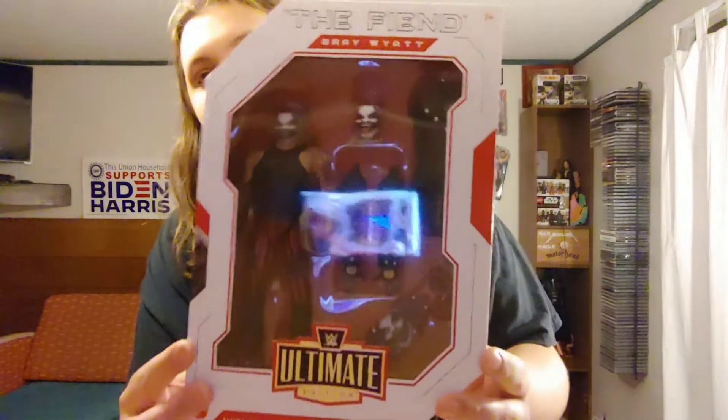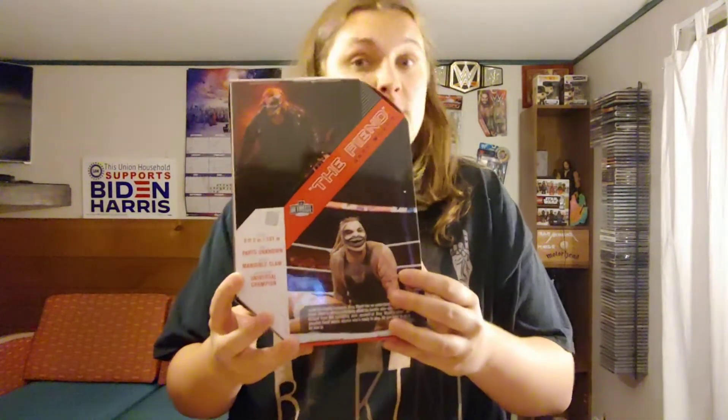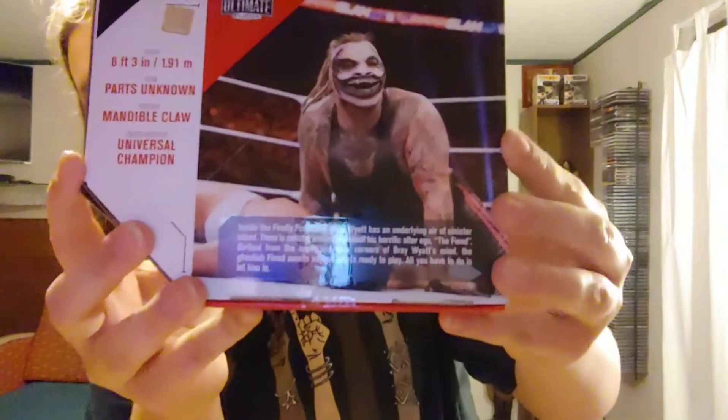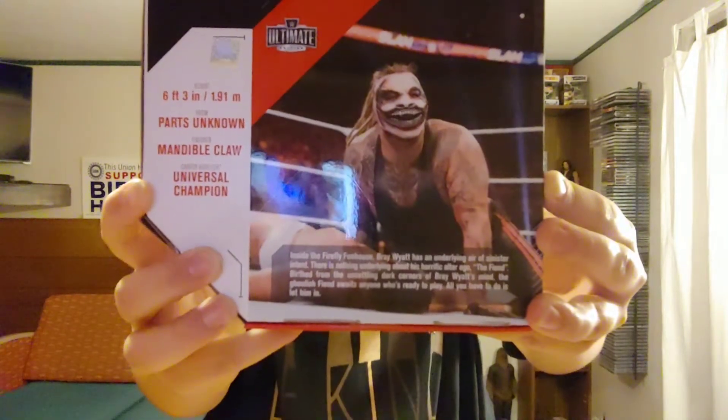Here in the front we can see the Fiend with all of his accessories. We've got the Fiend, Bray Wyatt, Ultimate Edition logo. On the side we get the Fiend. On the back we have a picture of the Fiend destroying Finn Balor, a little bio — if you want to read it, pause the video there — some statistics, and a picture of the Fiend. Now let's crack this Fiend out of his packaging.